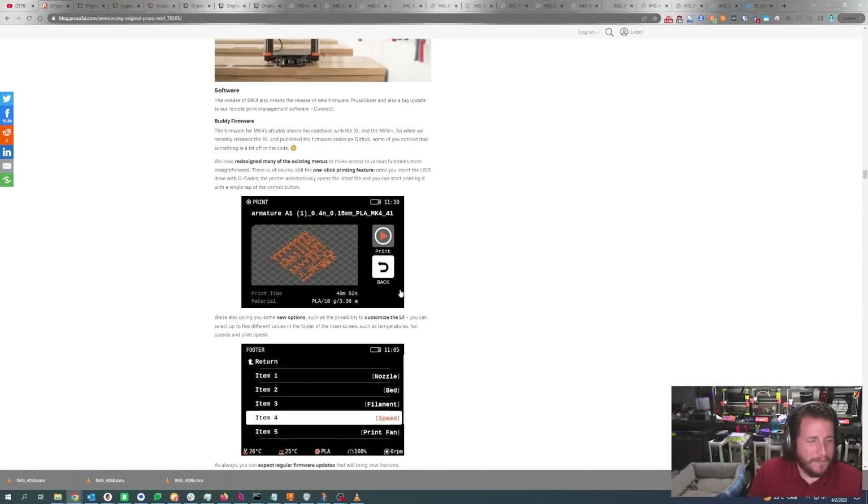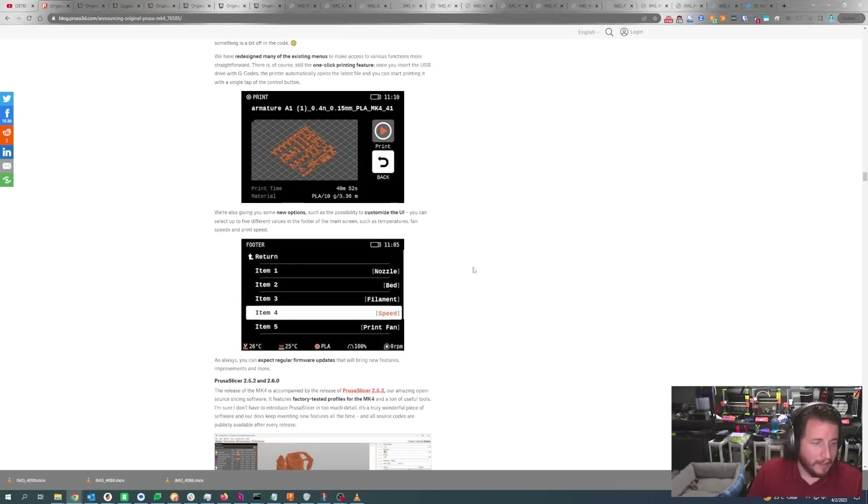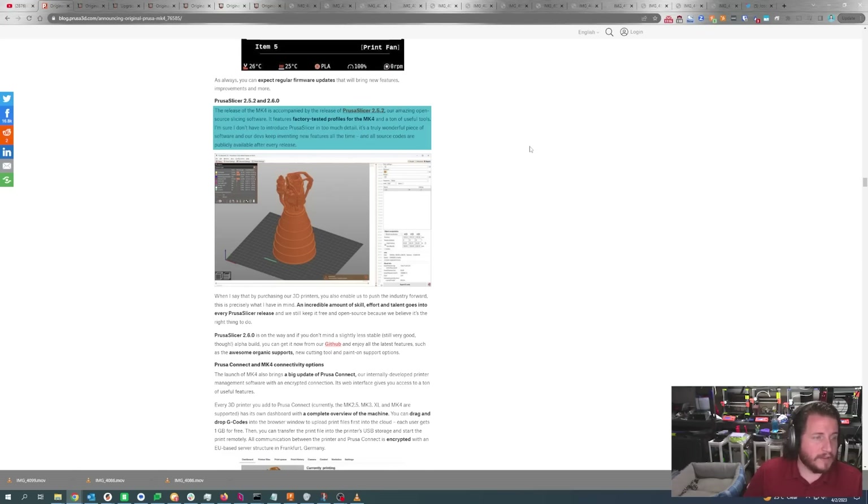With the software, we get a similar menu system to the Mini with new options and ability to customize the UI — up to five different values in the footer on the main screen: setters, temperature, fan speed, and print speed. With the MK4, they're releasing PrusaSlicer 2.5.2, which has factory-tested profiles for the MK4. Update to 2.5.2 to see both MK4 and XL profiles. And yes, 2.6 is on the way — Alpha 6 was just released and we've been messing around with it.